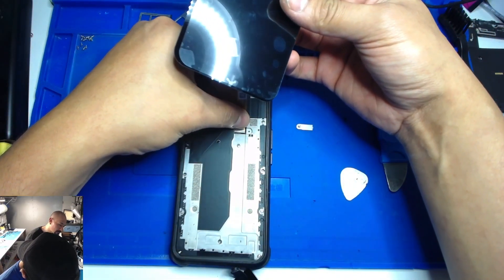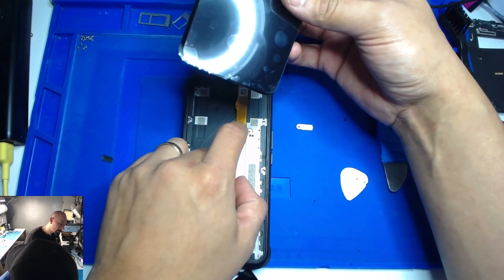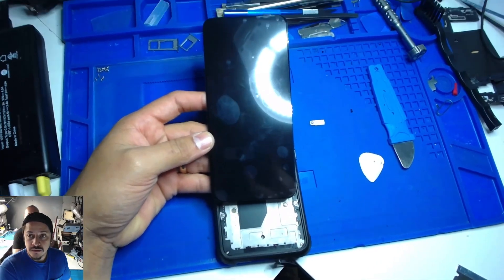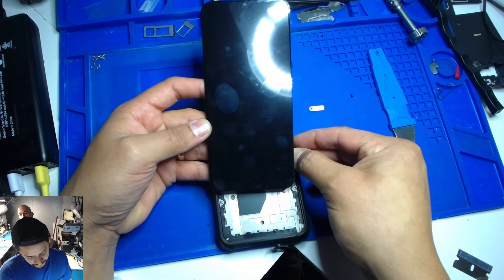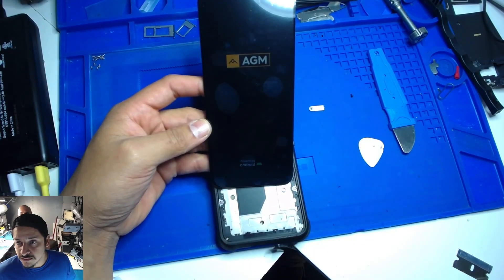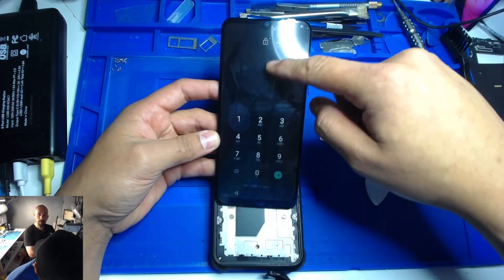If it's not one thing it could be another, and we damage things if we're not careful. There you go — alright, let's turn it on. There you go. Beautiful. It works.